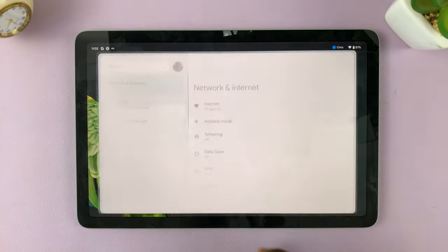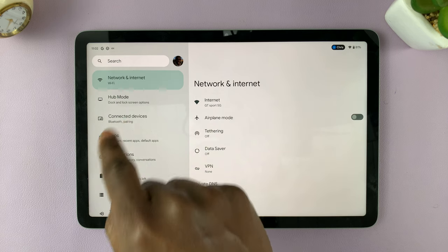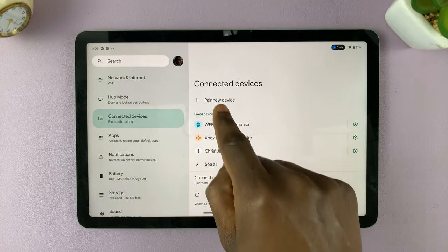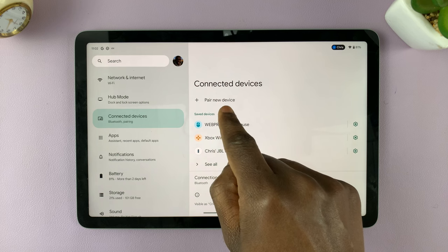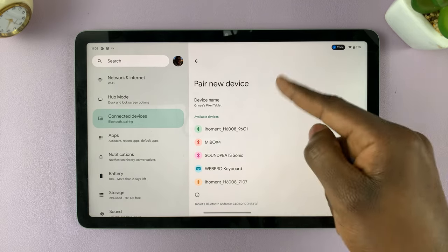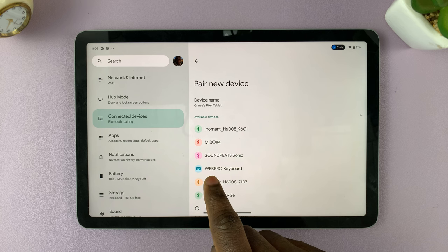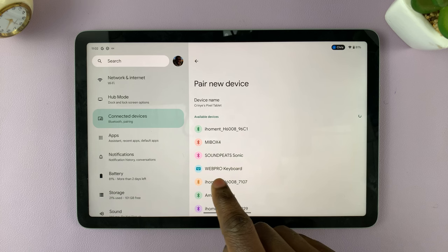On the Settings page, tap on Connected Devices. Then tap on the Pair New Device option. Let it search for all the available Bluetooth devices, and you'll see that my Bluetooth keyboard appears — I've named mine the Web Pro Keyboard.